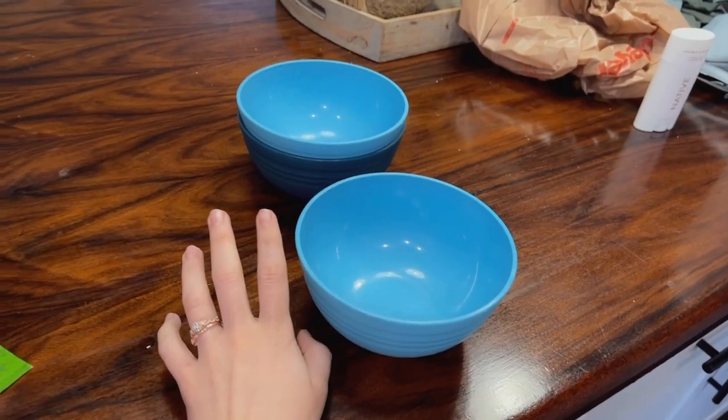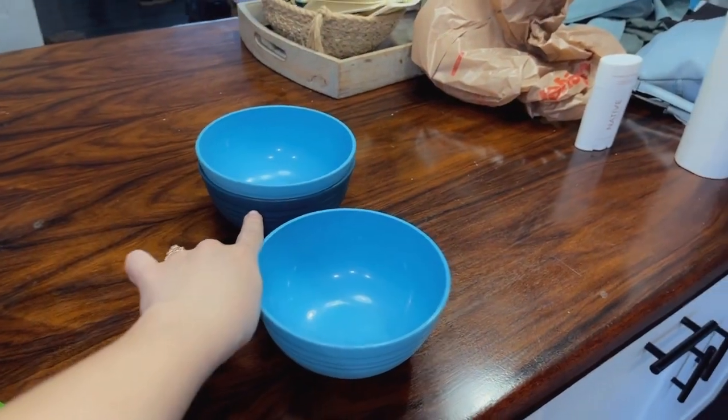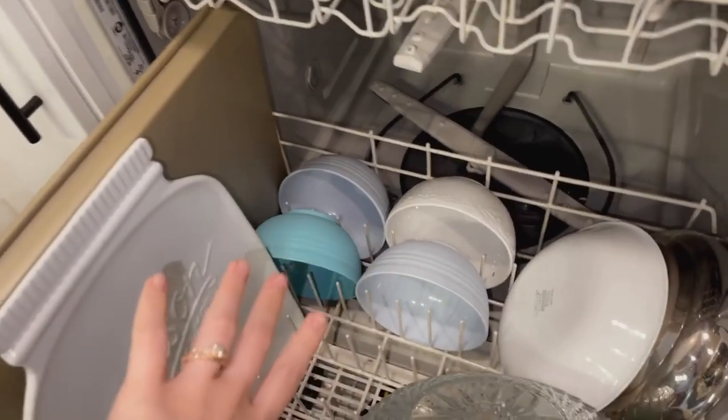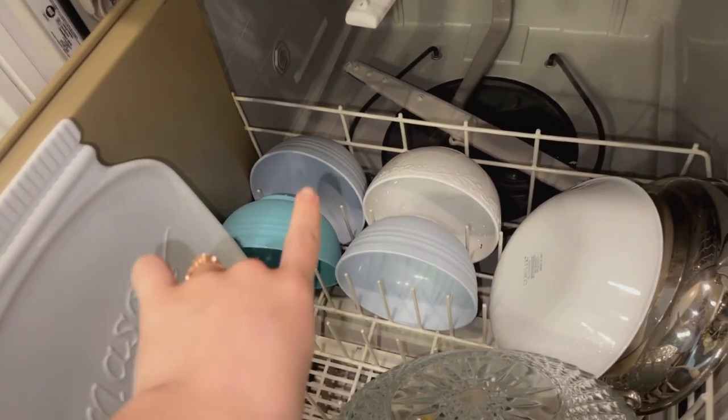They have two of each, so there's eight. We have the darker color, this lighter blue, and then a lighter blue and a lighter blue — I'm going to show you our dirty dishwasher, but here's the other colors that they have.